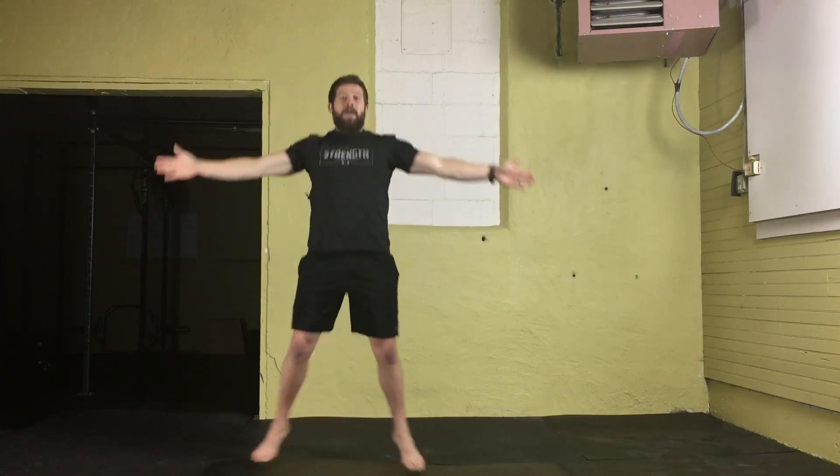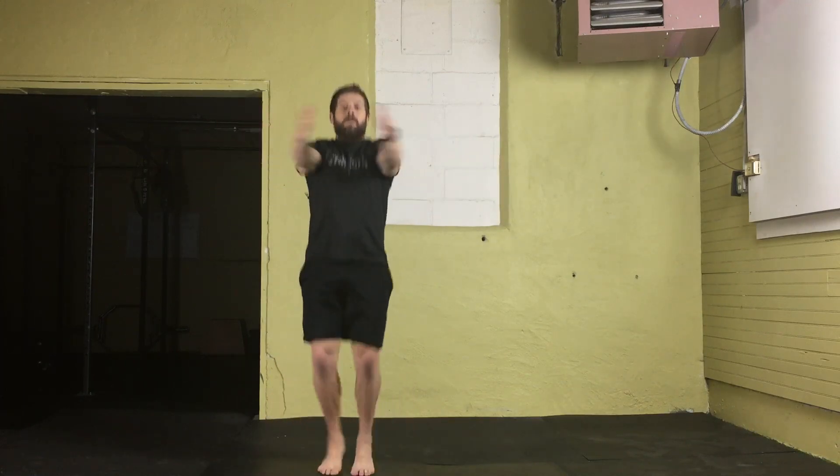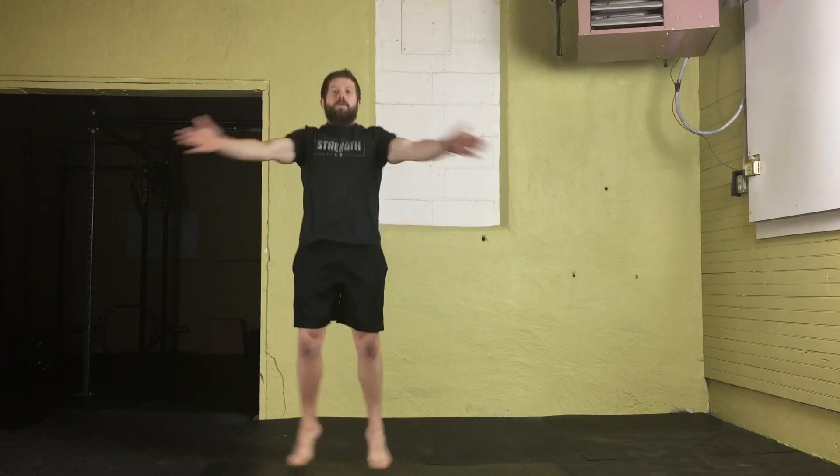Feet are moving in and out at the same time. You're going to stand on the balls of the feet, keep the arms at shoulder height, and pull the shoulder blades back with each rep.